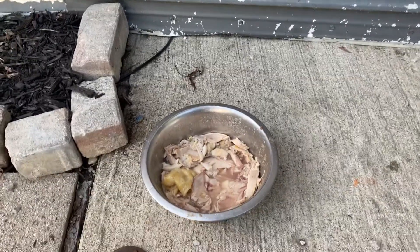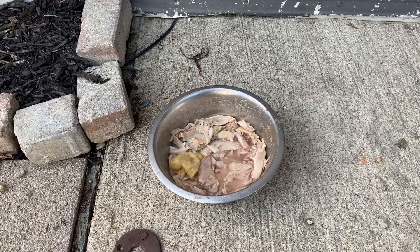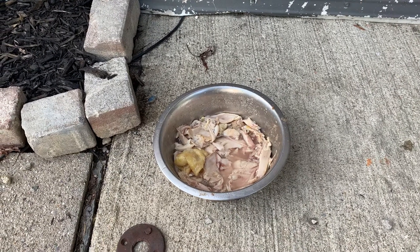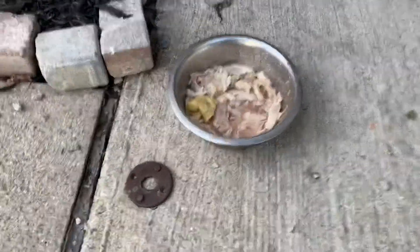Man, you can go to Walmart and get the bag — the big bags of chicken leg quarters for $5. It's like 16 pieces of chicken, might be 20 in there. Fat boy beans, we out here at the lake.